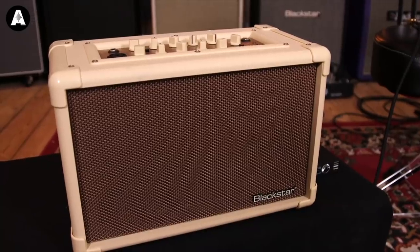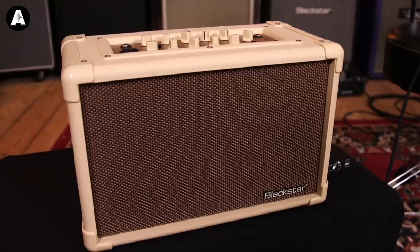Good afternoon. It's Monday and it's Acoustic Paradiso here on Anderton's TV. I'm Ben, and today we're going to be talking about this, which is the new Acoustic Core 30 from Blackstar. It's got a few interesting features on it that I've not seen on any other acoustic amps, so let's go through it.